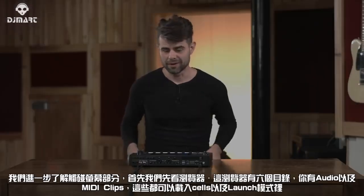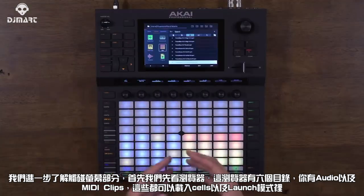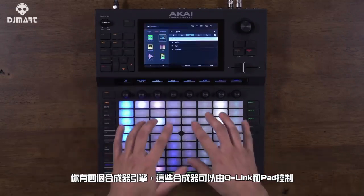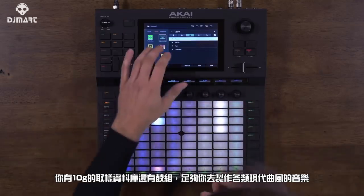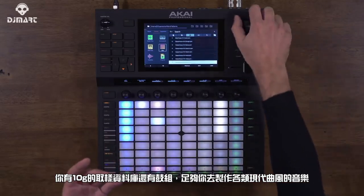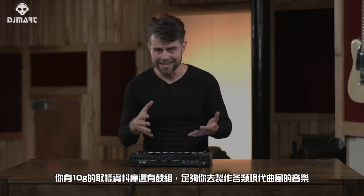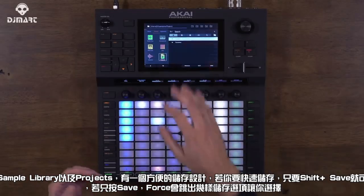Now let's take a closer look at the touch interface, starting with the browser. The browser is split into six key categories: audio and MIDI clips, which can be loaded into cells in launch mode; four integrated synth engines controlled with the Q-Link controls and pads; and a 10-gigabyte library of samples and drum kits. It covers all contemporary styles of music — you can make pretty much any genre with the sounds that come with the hardware itself — as well as the sample library and projects.